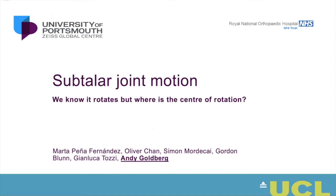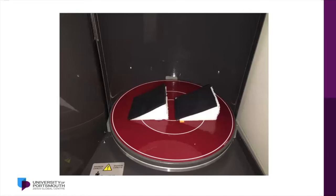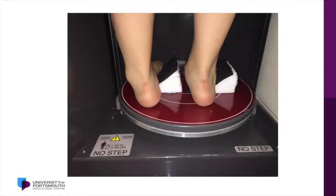We set out to do a study to answer that. I collaborated with Gordon Blunn, a biomechanics expert, and Gianluca Tosi from the University of Portsmouth. We used a PEDCAT — a standing CT. We got ethical approval to scan eight patients, about 16 feet, in three positions, giving us data to the power of three. We created jigs for subjects to stand on, forcing the foot into extreme inversion and eversion until it felt almost dislocating. That was what we felt were the extremes of motion, plus a neutral scan.